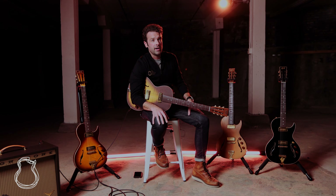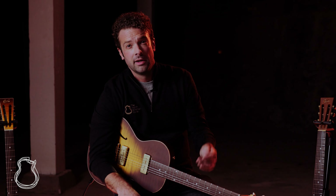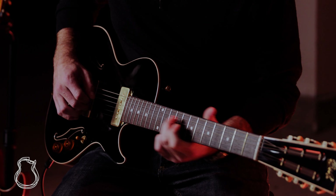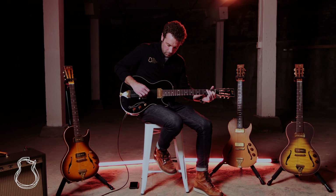North American Guitar is your one shop for all things B&G. If you like what you heard here and you want to find out more, or if you want to take one of these beauties off our hands, please do not hesitate to reach out via phone, email, chat, or just stop by our beautiful Nashville showroom. As always, like and subscribe so you don't miss any of TNAG's content, and hopefully we will see you next time.